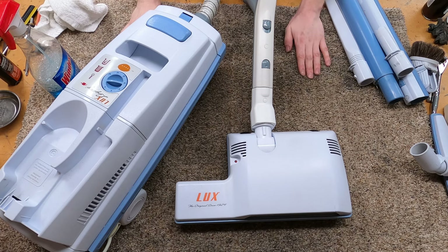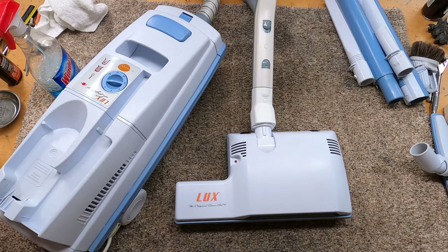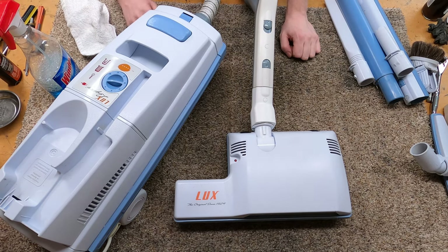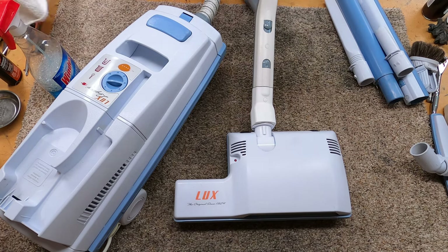Well, that's doing all the things! Thanks for watching — give this video a thumbs up if you liked it. Give us a follow on Instagram. If you really love what we're doing, check out our Patreon. If you want to talk more about vacuum-related things, there's the Vacuum Talk Discord — check out the link below, and have yourself a wonderful day.